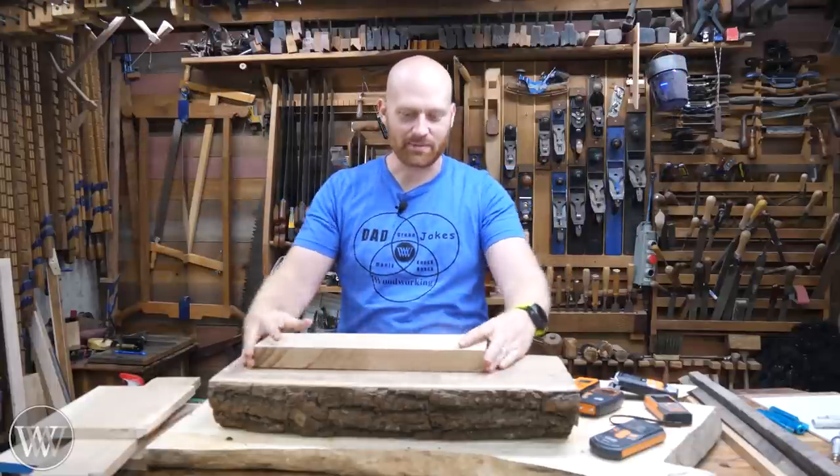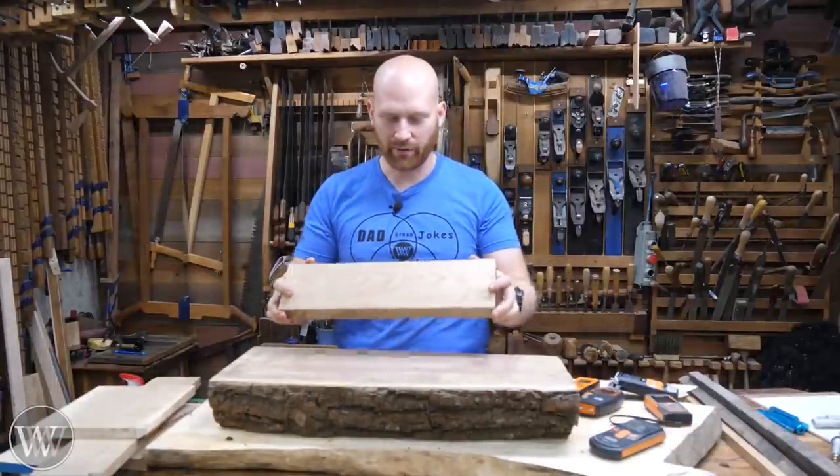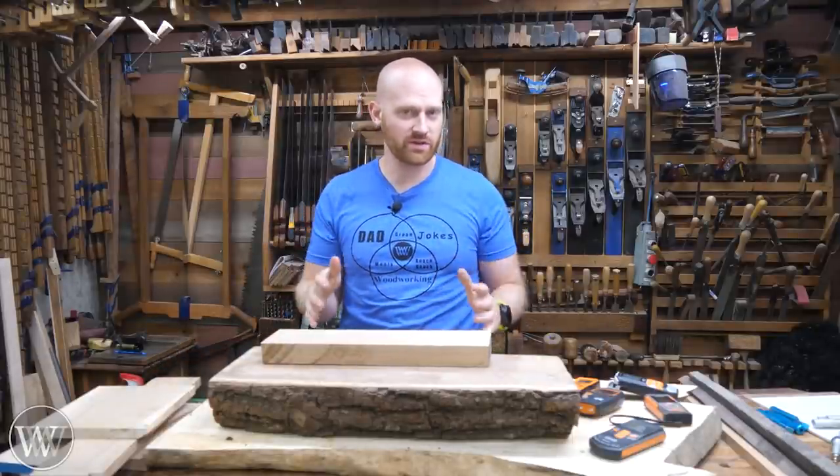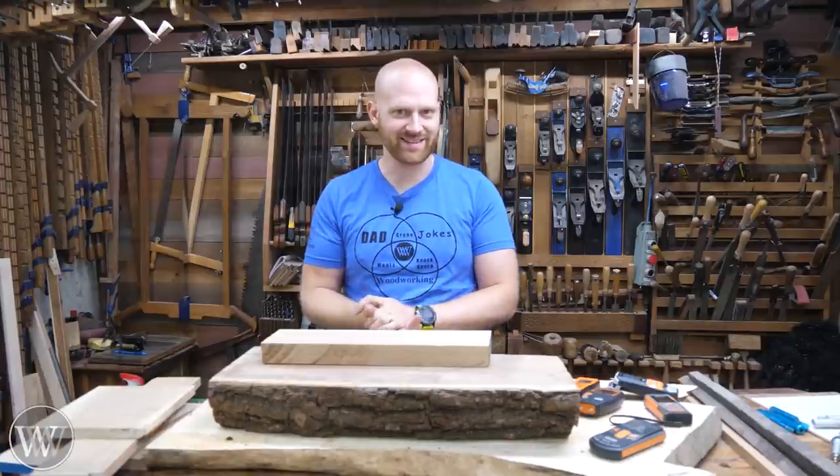Hey y'all, I'm James Wright and welcome to SHOP. Today I want to talk about lumber — how do you know when it is dry and ready to use? And then how do you actually keep it from warping and twisting in your shop? Let's dive in and take a look at this one.